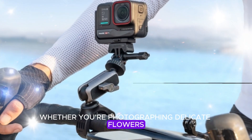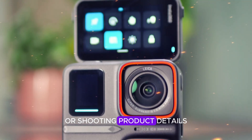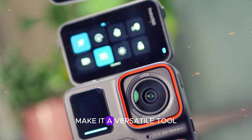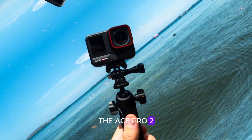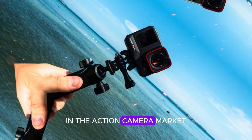Whether you're photographing delicate flowers, capturing microscopic creatures, or shooting product details, the Ace Pro 2's close-up capabilities make it a versatile tool for a wide range of creative pursuits. With these impressive upgrades, the Ace Pro 2 has solidified its position as a formidable competitor in the action camera market.